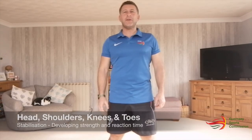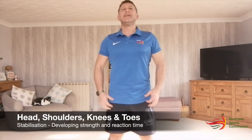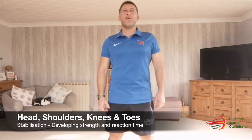Hi, it's Mark here from the Guernsey Sports Commission. Today I am going to show you how to play a fun game called Head, Shoulders and Toes. It's one of my favorites actually. It's great for practicing your squat and building strength up in your legs, but we can use other positions as well, and also for really developing your reaction skills.